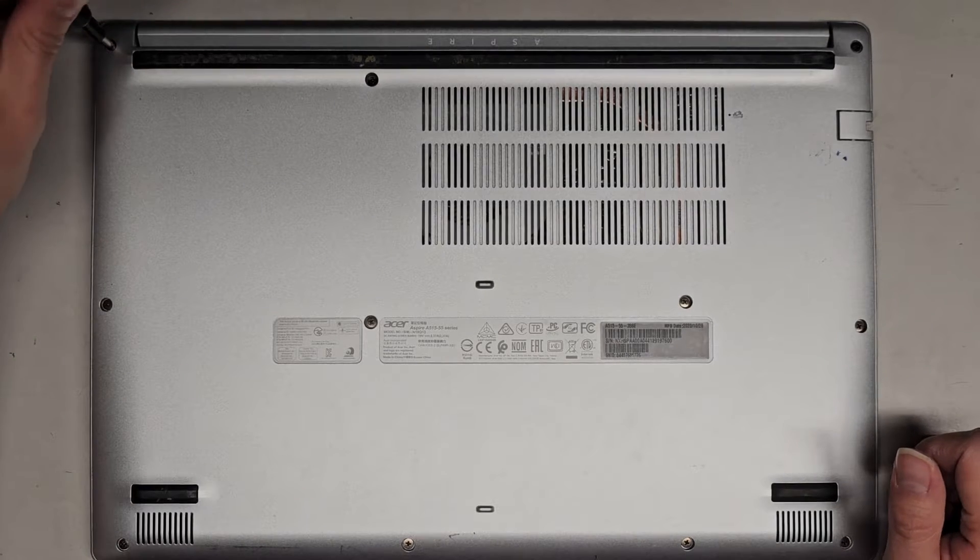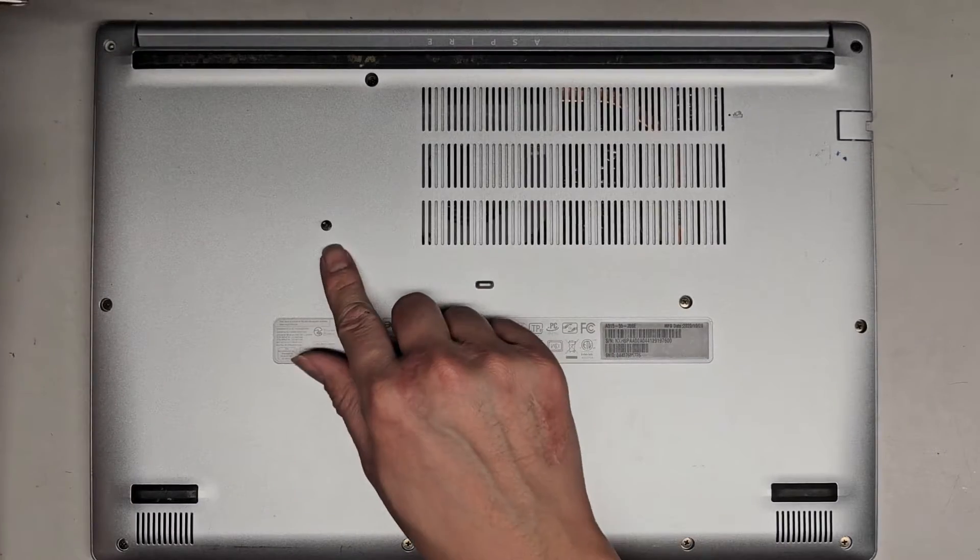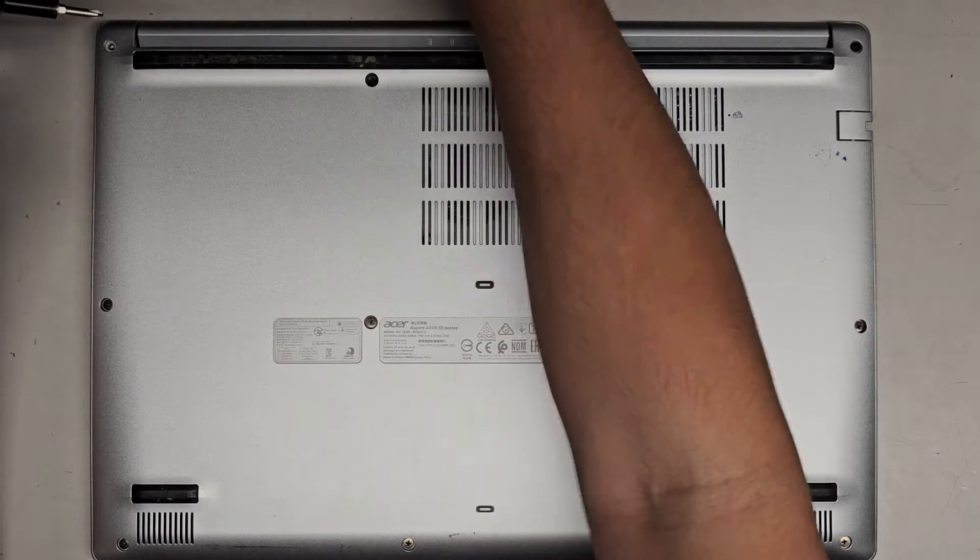Let's go ahead and remove all the screws. You want to keep all the screws in order because they can be different sizes, shapes, and lengths. The way I do that is I put them flat side down on my desk in the pattern I remove them.